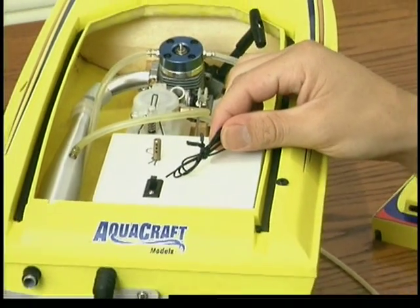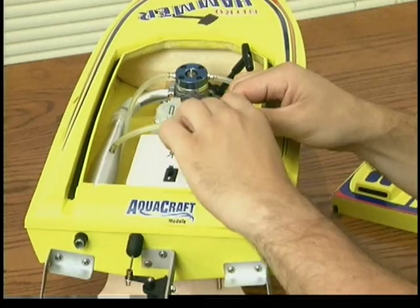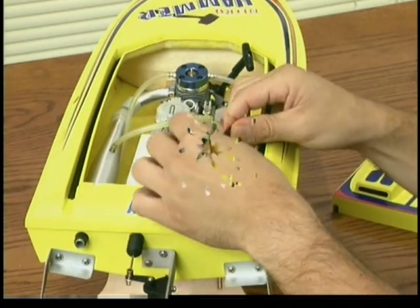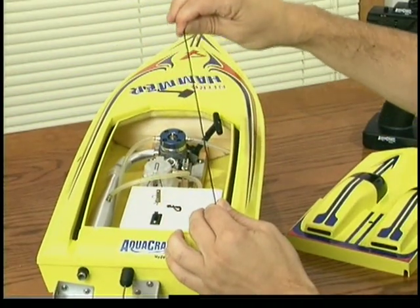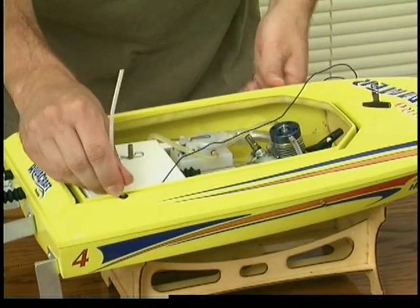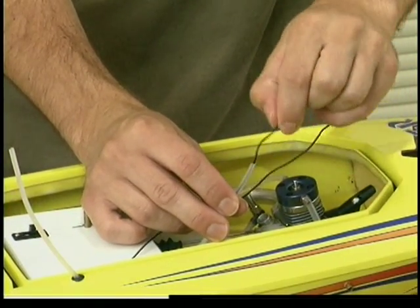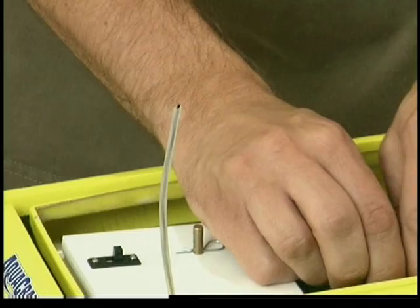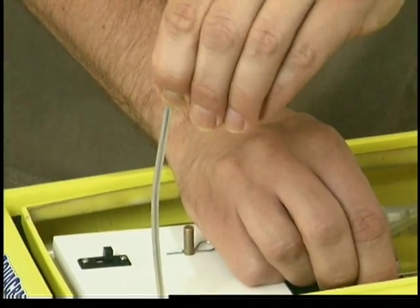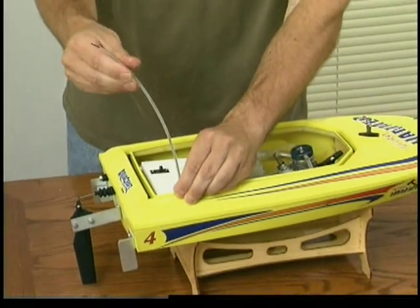The antenna for the receiver is a length of wire. To install it, remove the twist tie and gently straighten the antenna by running it through your fingers. Push the antenna tube through the antenna mounting hole until it is visible inside the hole. Then feed the free end of the wire through the antenna tube until it comes out the other end. Pull the antenna tube out slightly, making sure it is secure in the rubber grommet as shown.